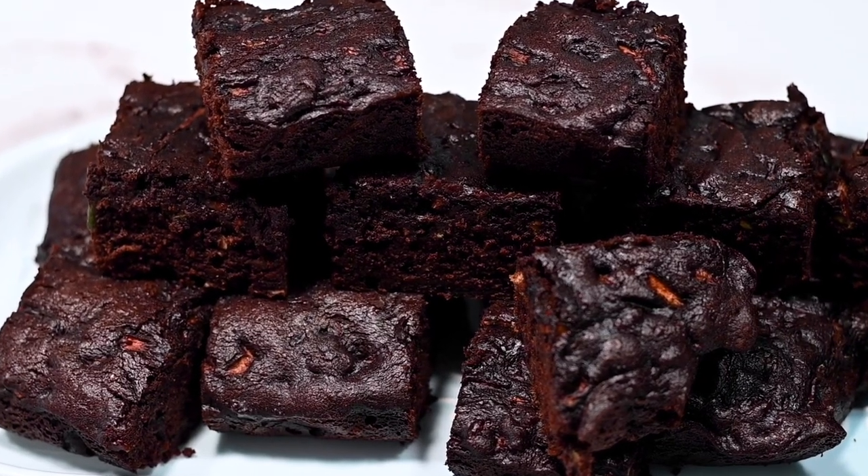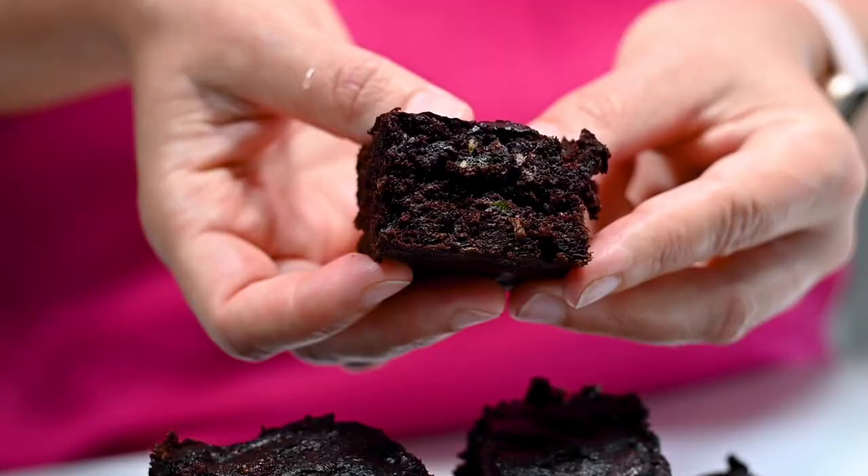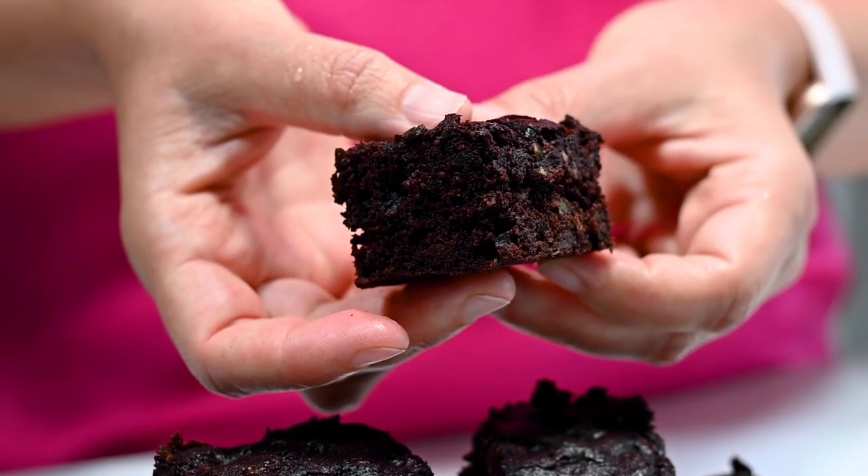Today we're making healthy zucchini brownies. They're made with whole wheat flour, shredded zucchini, and no refined sugar. They're moist and fudgy. Let's do it.